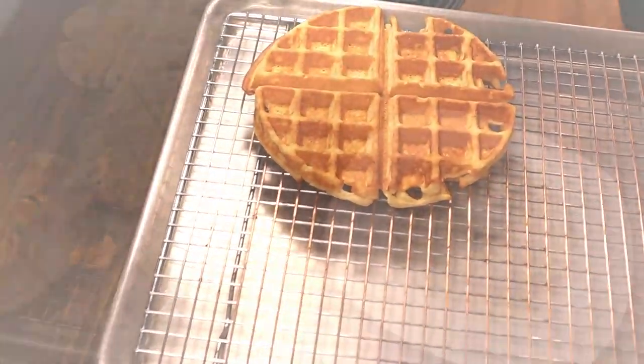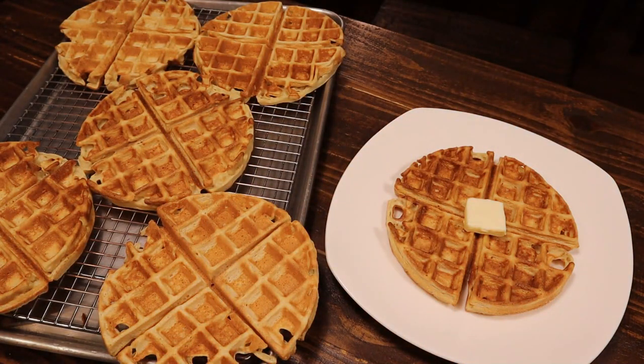We got six total waffles out of this recipe. One thing I forgot to mention: in between waffles, before you add more batter, let the waffle maker come back to temperature so it's nice and preheated — that's how you get that nice crispy texture.